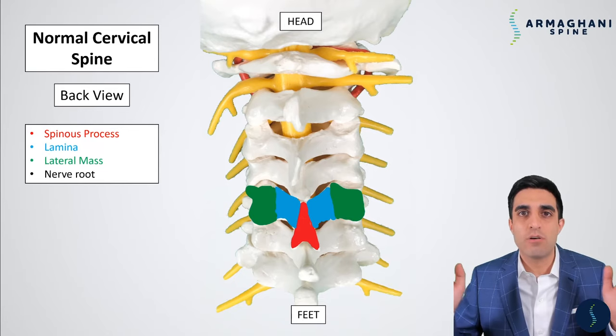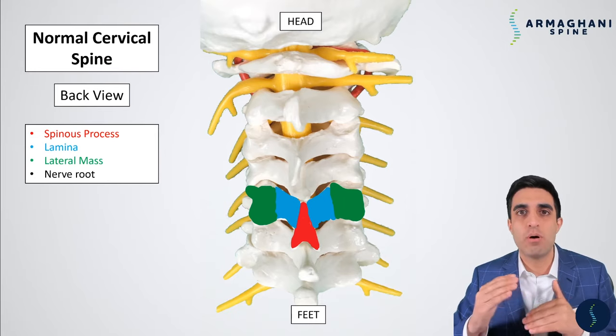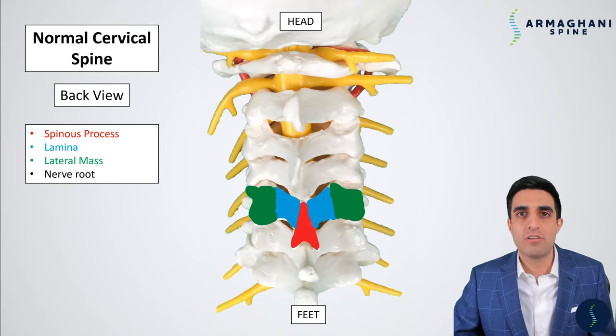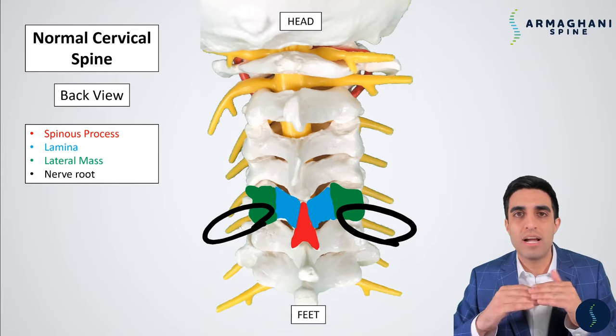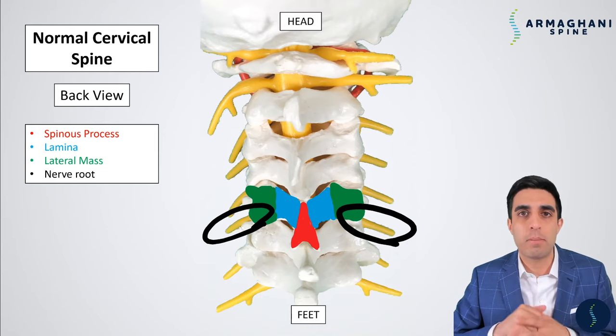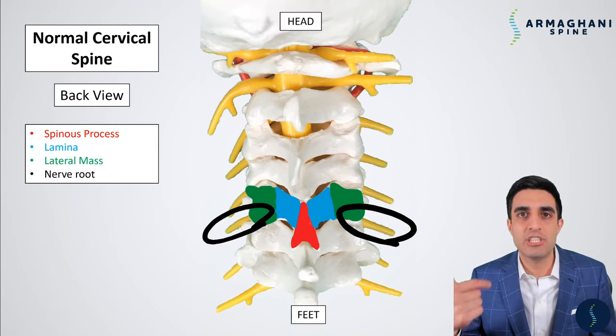An extension of the spinous process that extends downward and covers your spinal cord is called the lamina, highlighted here in blue. The lateral mass is the outermost extension of the lamina, and it's what connects your bones together. There is no spinal cord where the lateral mass is — the spinal cord is only contained in the area covered by the lamina. The nerve roots, highlighted in black, come out on the left and right side between each vertebra and go down your arm, giving you sensation, strength, and can also generate pain.